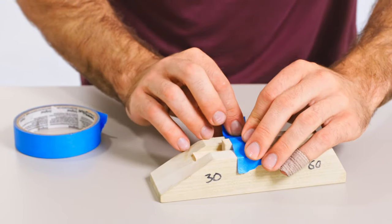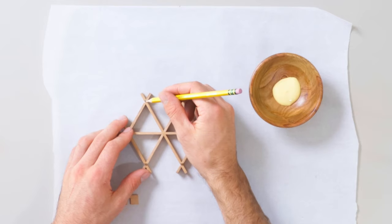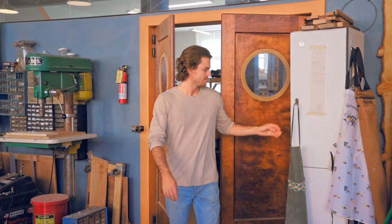Kumiko is a geometric Japanese art form that dates back over a thousand years. It is wooden latticework that is used to hold together rice paper within a shoji screen.